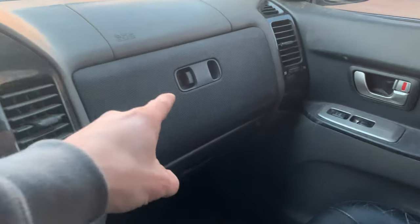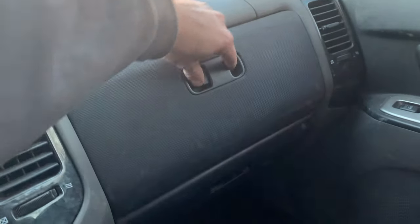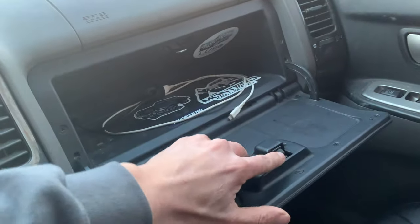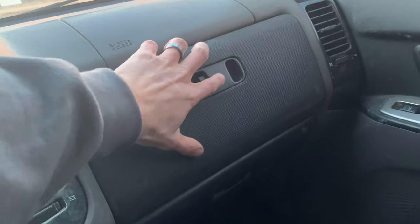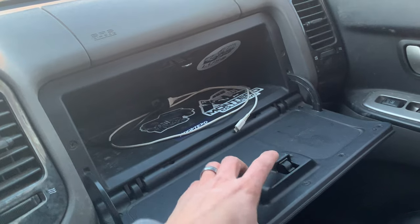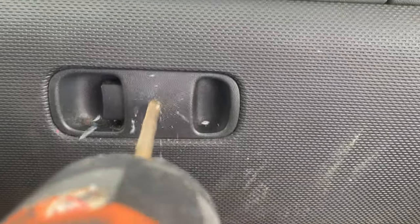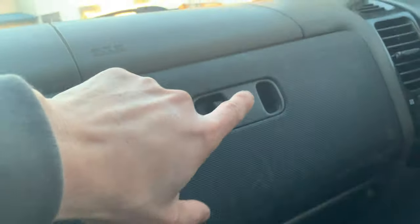Another super common issue is these glove boxes. The way they're designed, they get stuck and become non-operational — you squeeze the latch and it doesn't drop the pin, and these get stuck shut. I've had to drill them out before. It's happened on my personal rigs and on friends' rigs. You have to drill through the entire thing to pop it out because the screws to release it are actually on the inside. It happens on both glove boxes.